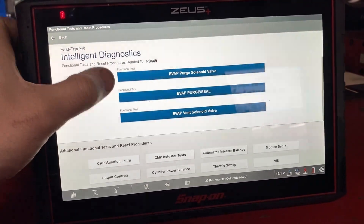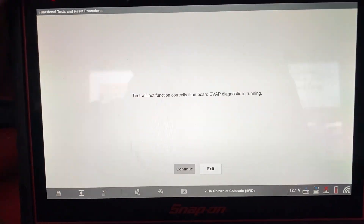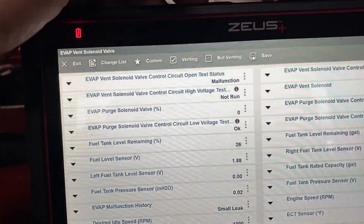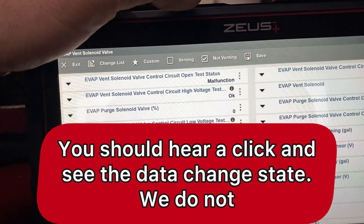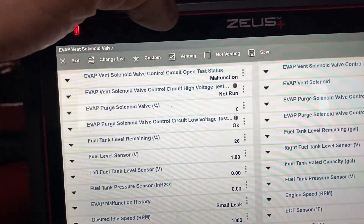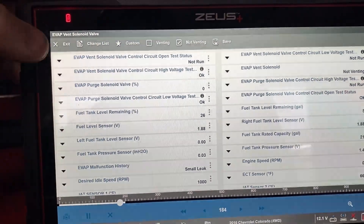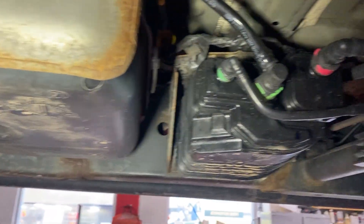I'm going into special functions for the vent solenoid to see if I can command it. It says it has a malfunction, so it might not respond. That's usually a circuit problem — and that's what the code is referring to: a circuit problem. So now we know what we have.